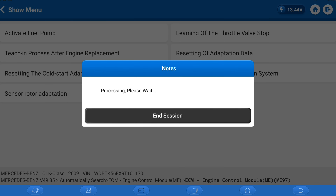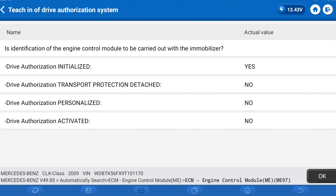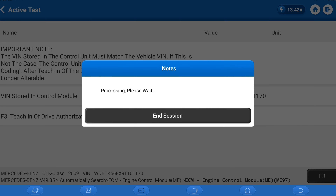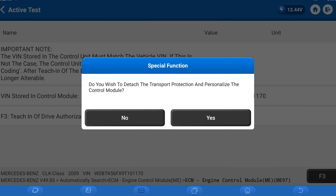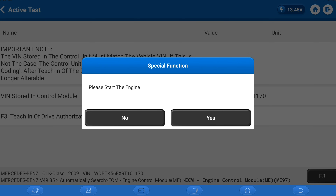We're going to go to drive authorization. If you're using a used ECM, you're not going to be doing the same process — this only works with a brand new control module. We have to answer yes to all of these in order for this thing to start. Let me verify the VIN number is correct — and it is. We do want to detach transport protection and personalize the control module. Once it is personalized, it is married to the vehicle and you are pretty much committed.